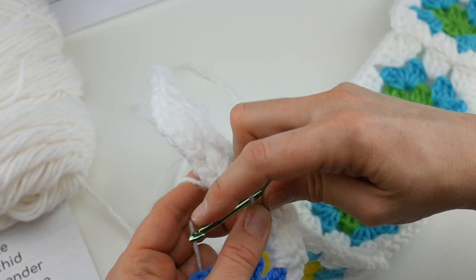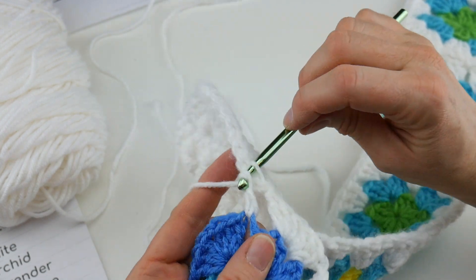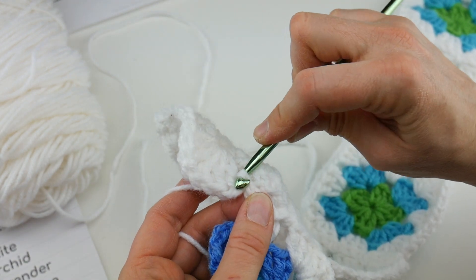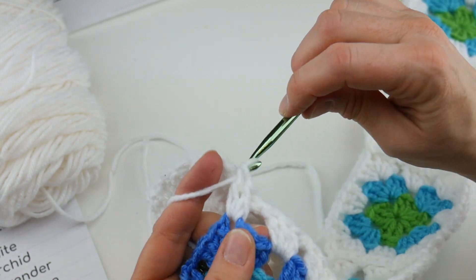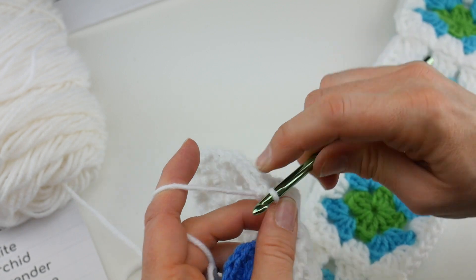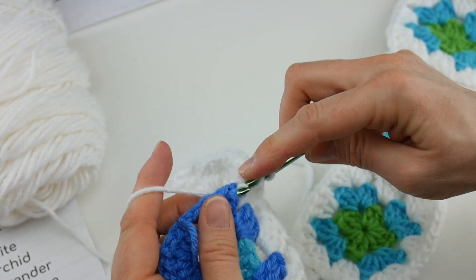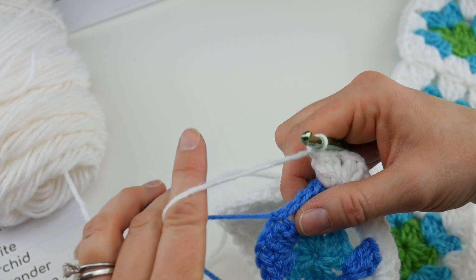Now we're ready to join again — just doing this the same way we've been doing. That one join between two squares is the only part that's a little different. Work three double crochets: one, two, three. Coming from the top, work your next join. You're at your next corner: three double crochet, one, two — whoops, I dropped my stitch, let's go back and do that again. That happens sometimes; just back up and redo it.